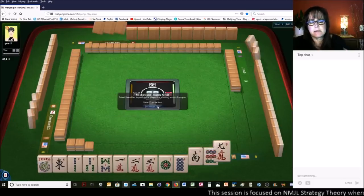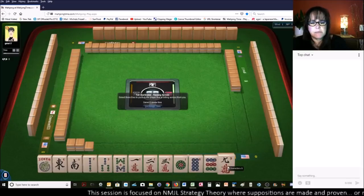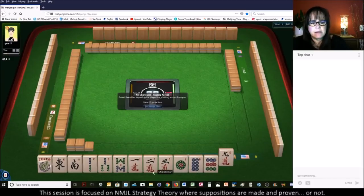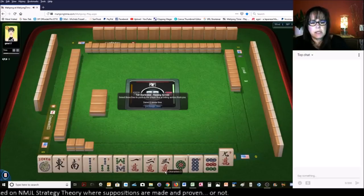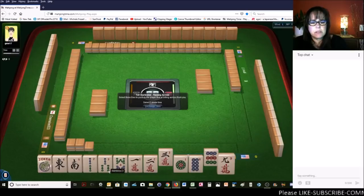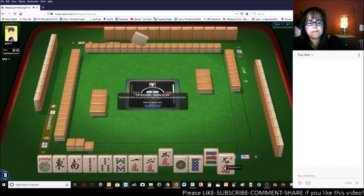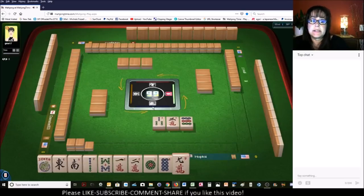We got 9s, but we did get a South — I'll keep that South. Let's pass the 9. Looking at 1-2-3-2-8-1-8-1-2, let's pass the 9 and the 3. We're going to have to pass like numbers. Let's get rid of the 3-bam — mixed suits at least. That's really terrible, but we need some help here.